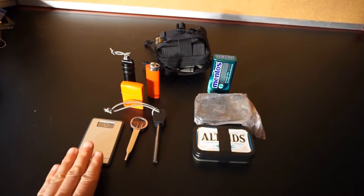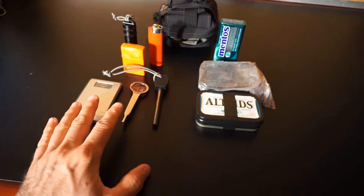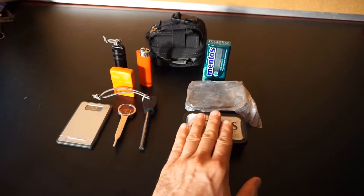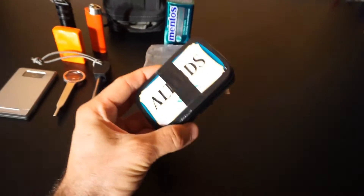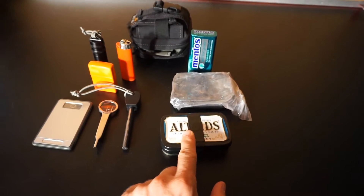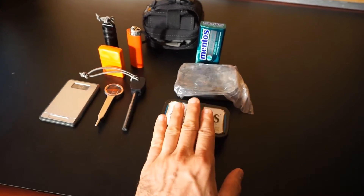I've pulled out all the contents from this Anemone pack and I'm breaking it down into a couple of main components. This is more of the ignition source side of things, and this is more of the tinder side. Inside this little Altoids kit there are some ignition sources as well, so it's not entirely all tinder, but it is primarily — that's why it's on this side. You'll see multiple ways of igniting the fire and multiple tinder sources.